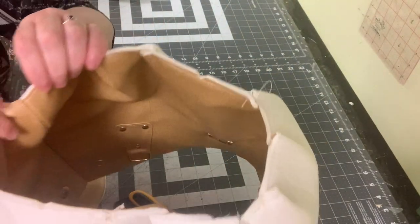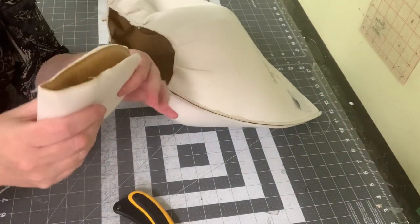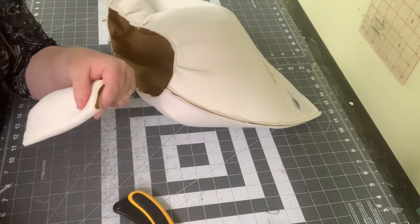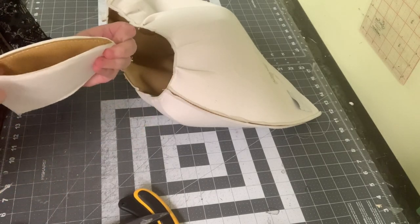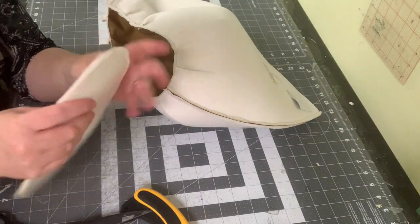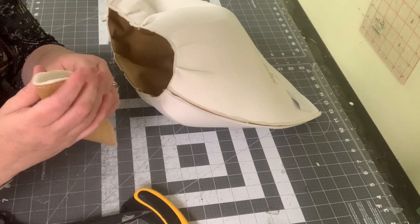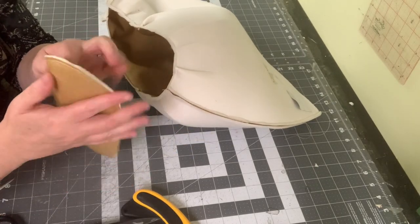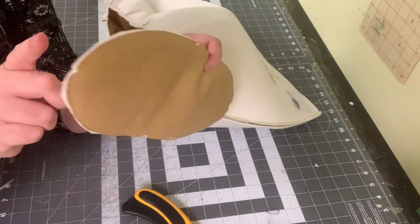Now for the hardest part of the whole bag — attaching the oval bottom. Find the vertical and horizontal centers of your bottom piece by folding it in half one way and making small eighth-inch snips within the seam allowance, then fold it the other direction and find the centers of the curved sides. I like snips because they don't wash away and you can see them the whole time. So we have four snips total.